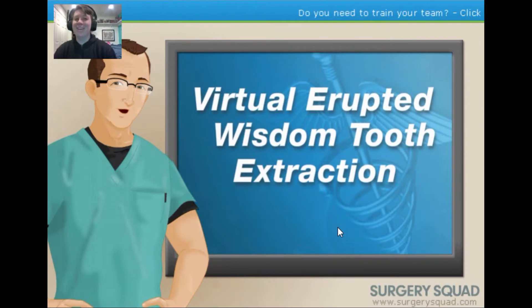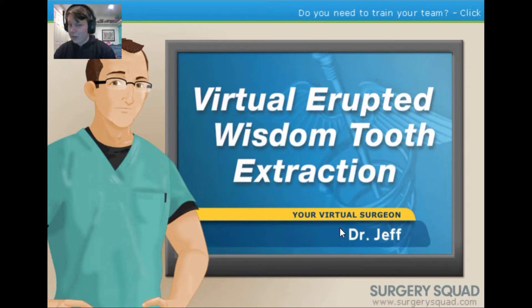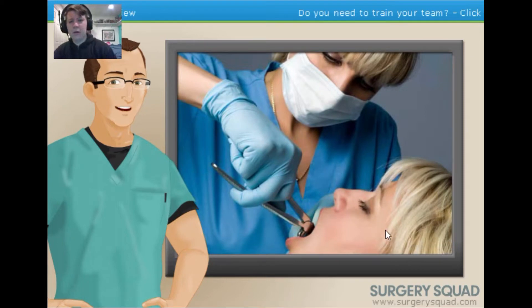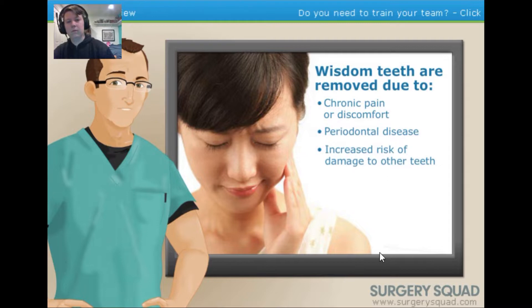Welcome to Surgery Squad's virtual erupted wisdom tooth extraction. I'm Dr. Jeff and I'll be walking you through this procedure today. A wisdom tooth extraction is a surgical procedure in which an oral surgeon or dentist removes one or more of your third molars, commonly known as wisdom teeth. Most of us have to have our wisdom teeth removed due to chronic pain or discomfort, periodontal disease, or an increased risk of damage to the adjacent teeth. Some dentists and oral surgeons may also suggest removal as a preventative measure, even if they're not currently causing any problems.